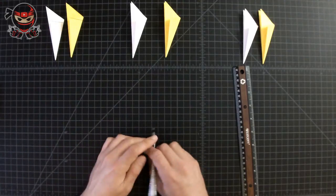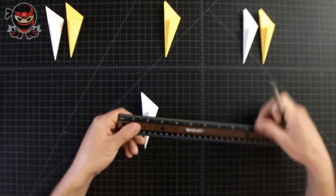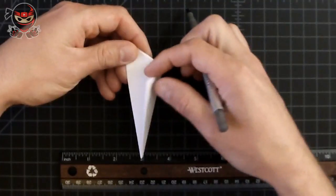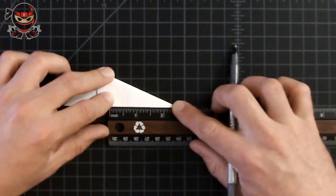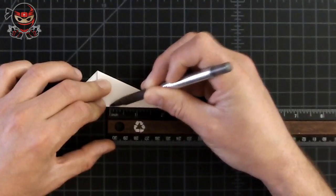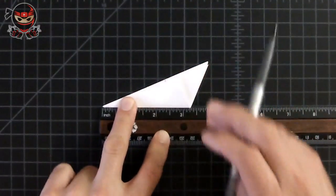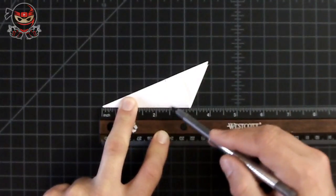Once you've done that, repeat the same steps for the second set — but this time measure at two and a half inches, not three. Make sure yours measures up to two and a half inches. Measure from the bottom corner to the two-and-a-half-inch line and mark a dot there. Then rotate the paper, do the same thing to the other side at two and a half inches, and create a line connecting the dot to the corner.